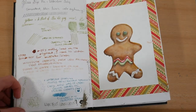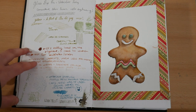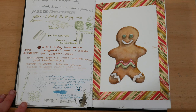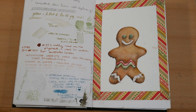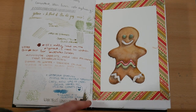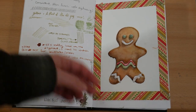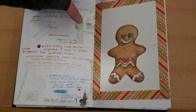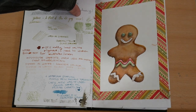Then I got some glass nib pens to use with watercolor, so I was just testing that out. You can see the text — you can get some really fine lines with watercolor by using a glass nib pen, and it keeps dispensing so it's a little less finicky than dry brushing. And then on the right I pasted in a little gingerbread cookie illustration that I'd done a couple years back for a greeting card.